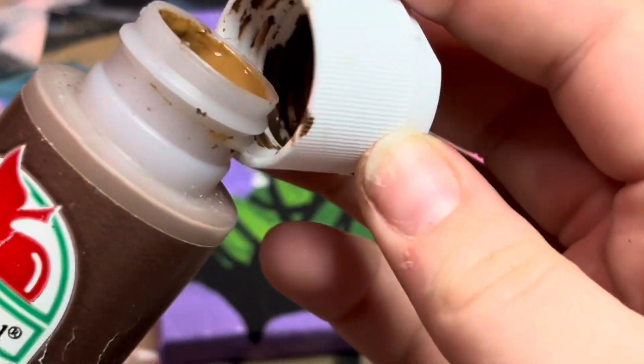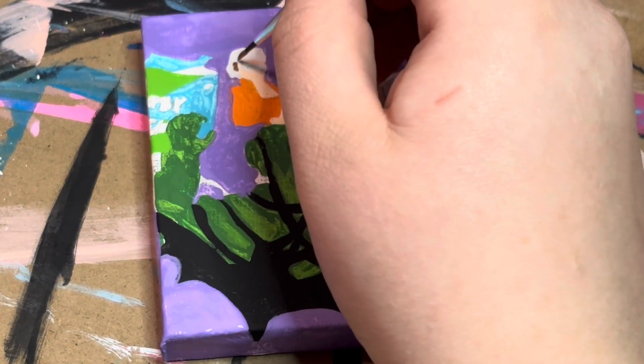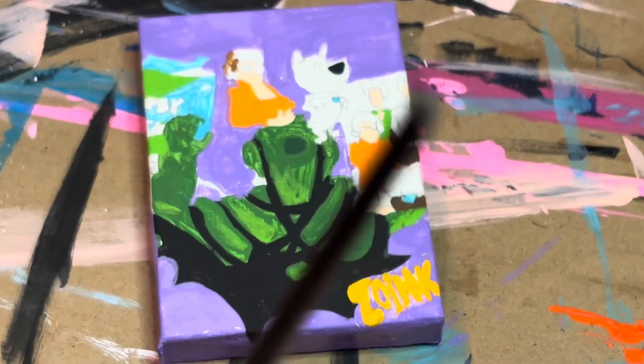Switching to a Nutmeg Reddish Brown shade — I'm going to be using this for Velma's hair, Scrappy-Doo's base, and Scooby-Doo's as well.